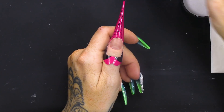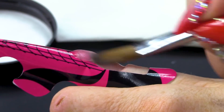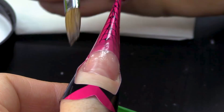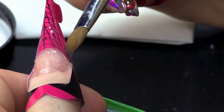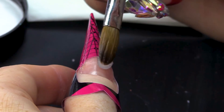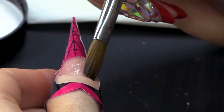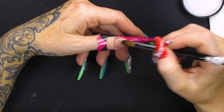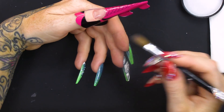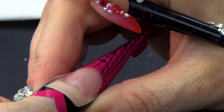I'm gonna build out a clear platform. I'm gonna put a little bit of clear on the natural nail, very thin. Why do you sometimes put clear on the natural nail? Well, when I'm using an acrylic with such high pigment, I like to put a thin layer of clear down because it gives me greater adhesion.